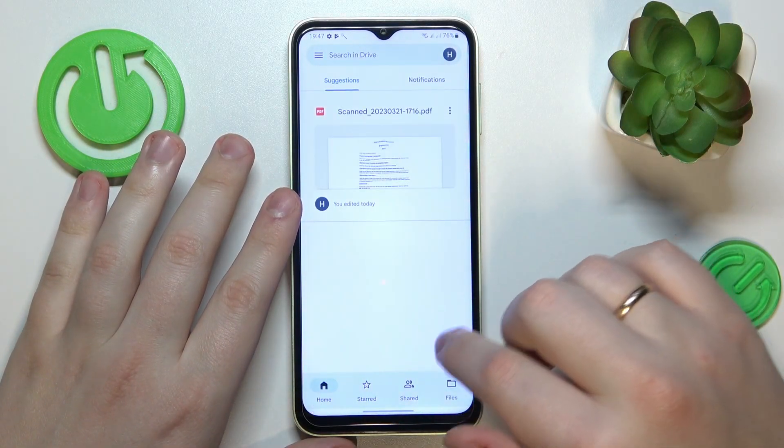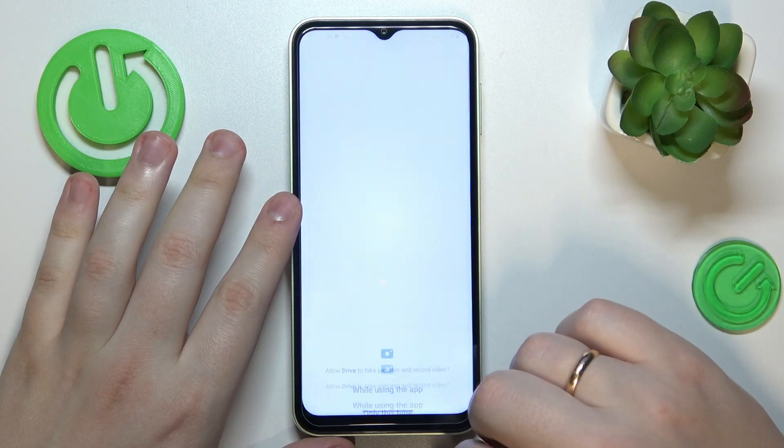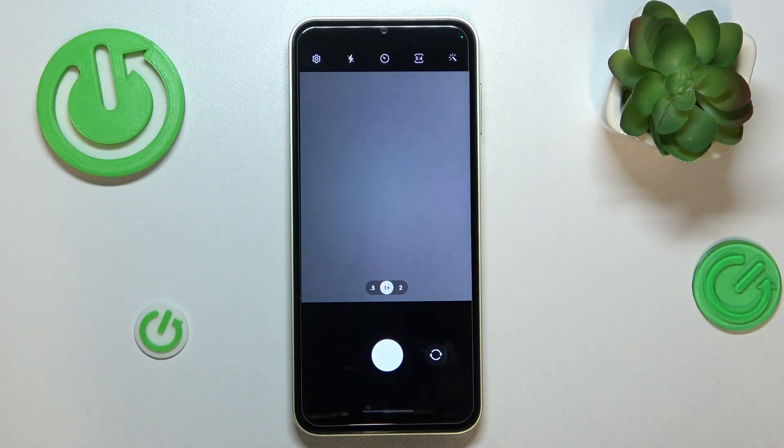In here, you should have this little plus icon at your bottom right, so tap on it, choose the scan option, grant Drive the camera permission, then take whatever document you want to scan and capture a decent photo of it.